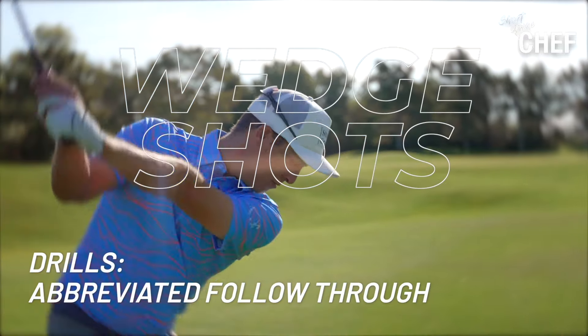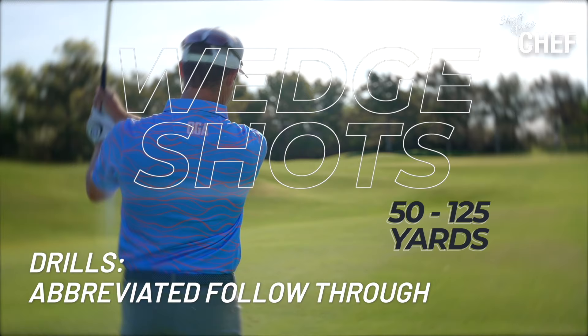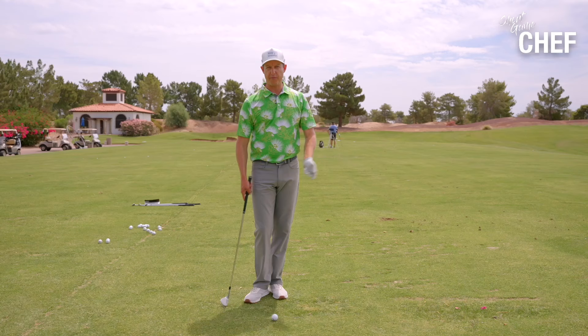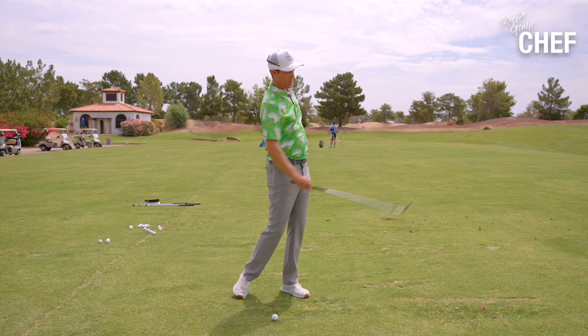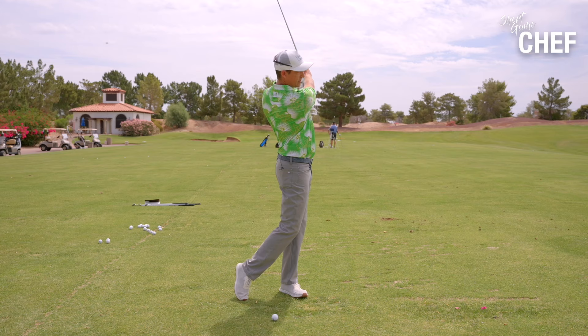One of the great drills to be able to flight your ball down is an abbreviated follow-through drill. What does an abbreviated follow-through look like? A full follow-through goes all the way to the top. A more abbreviated follow-through stops much shorter. Where I want you to end up is right in between there — somewhere in this area would be a great spot.